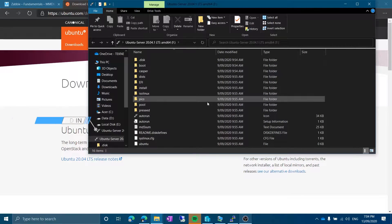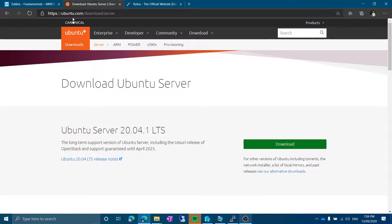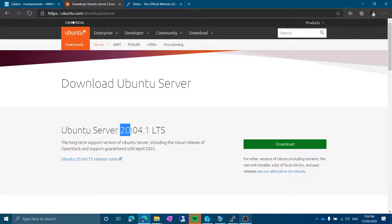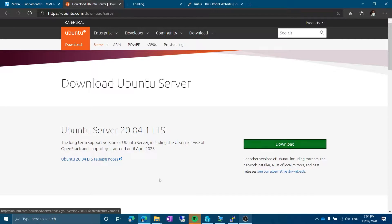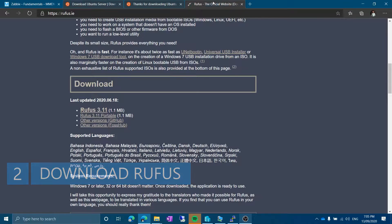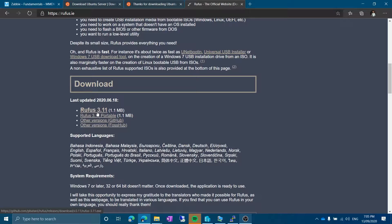This is the USB stick I just plugged in. You can go to the Ubuntu download link — you'll find it in the description. At the time of this recording, 20.04.1 LTS is available, so I'm going to download that. I've already downloaded it — click download and it will start downloading the ISO file. Rufus is also available; you'll find that link in the description as well. Click on Rufus 3.11 — at the time of this recording this version is available and it will be an .exe file.